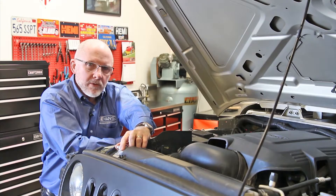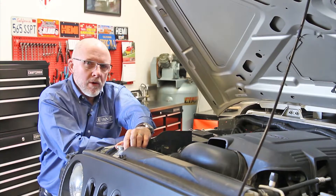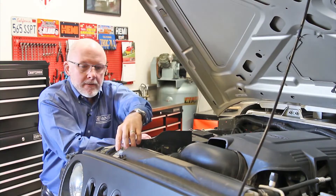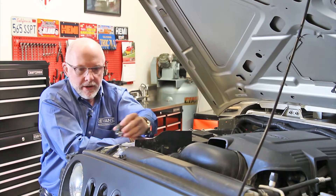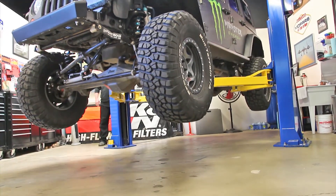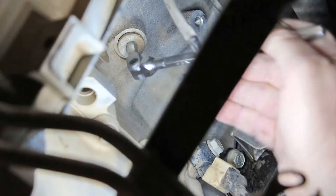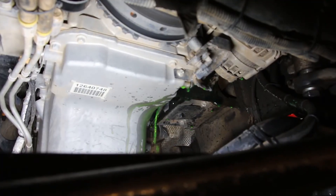We're removing the radiator cap, but before we do that, we make sure the engine's cooled down, because with water-based coolants they'll form vapor, they'll build pressure, and you never want to open up a hot radiator. When we get underneath, we're going to open up the lower radiator hose, open up the block drain, and let the coolant flow out.